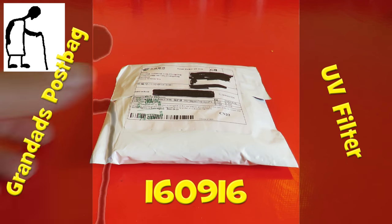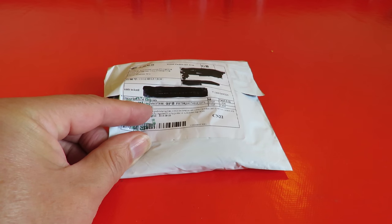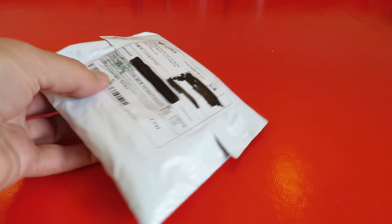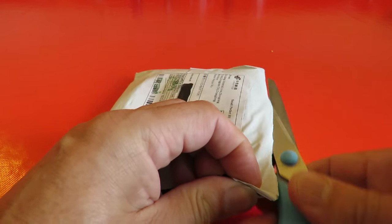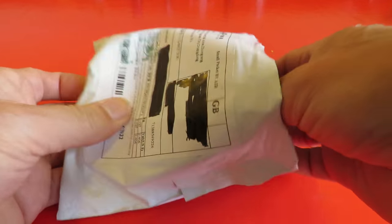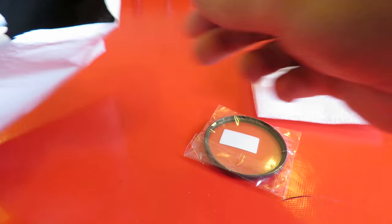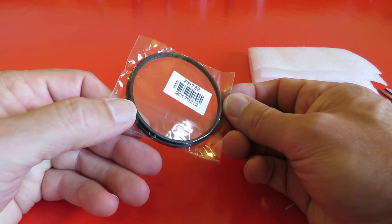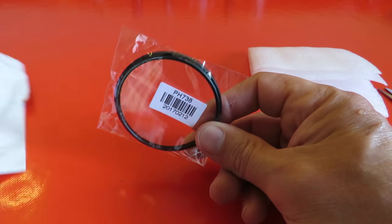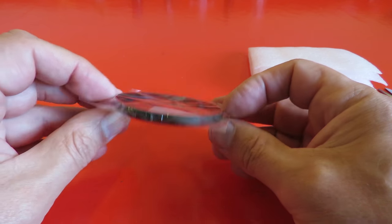Hi guys, postbag time. Protecting something or other — I think this is another filter for my camera. Well, that was simple enough. No explanation inside as to what it is, but I think I'll have to look it up and see which one it is.